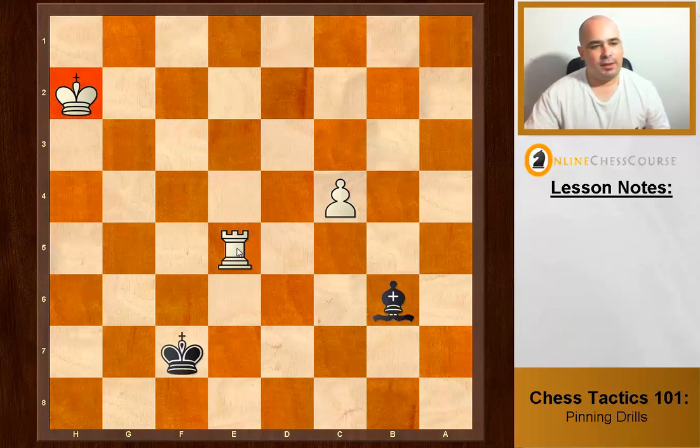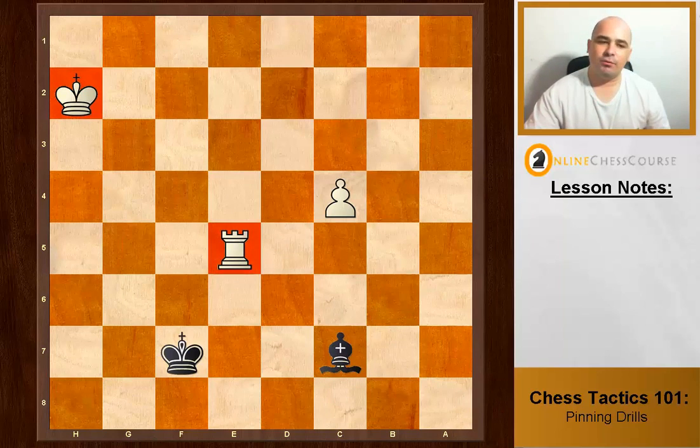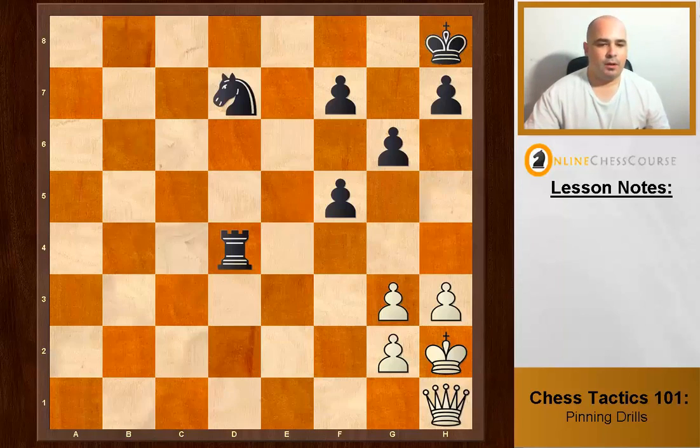Black to move. We see the king and the rook on the same line, quite similar to before. Bishop c7 pins the king to the rook with an absolute pin.